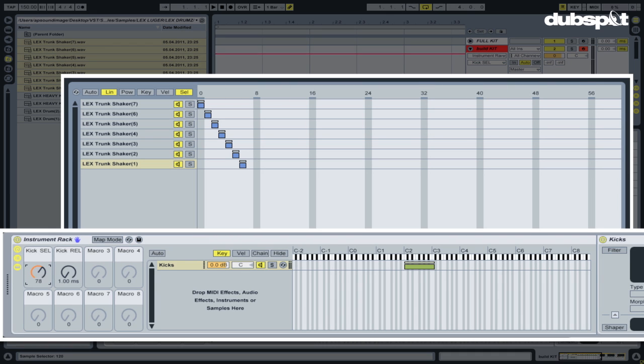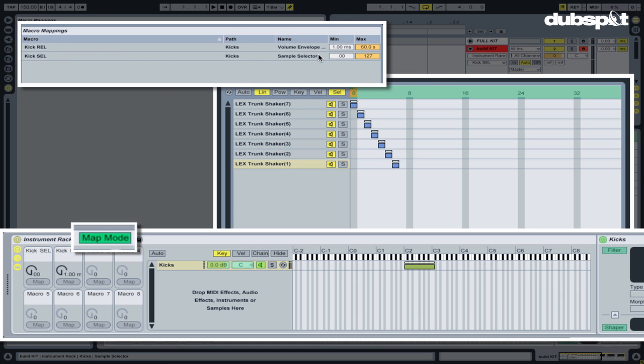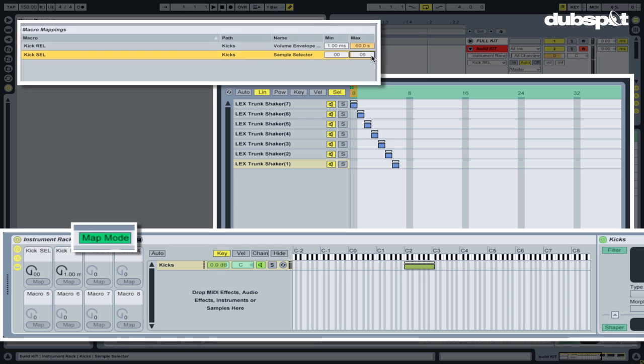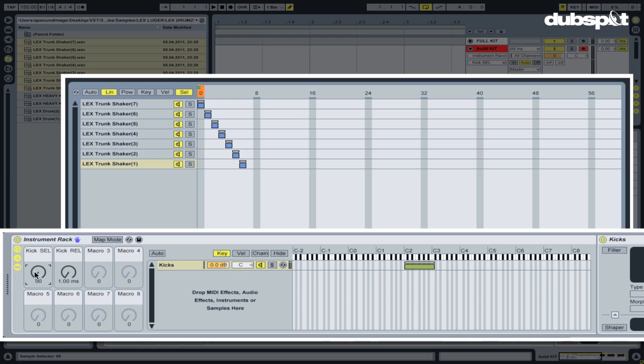Right now we mapped this kick selector to the macro knob and as you can see the range is a little too large — it goes from 0 to 127. I want to modify it so it goes from 0 to 6, because I only have six samples inside of my sampler right now and I want to make sure I can access each of those with ease. So I'm gonna go into the map mode to change that — the kick selector ranges from 0 to 127 — I can simply type in 6, and once I go back by clicking map mode you'll see it's limited to 0 to 6.